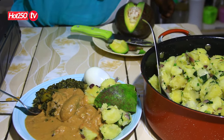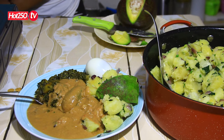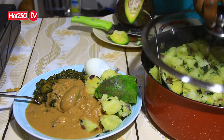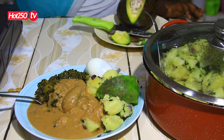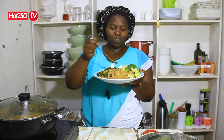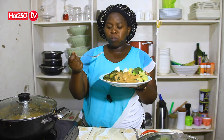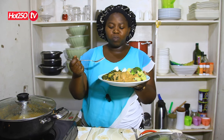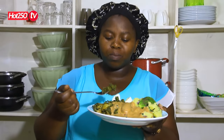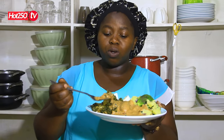We are going to make a lot of bread. We are going to get the soy sauce.